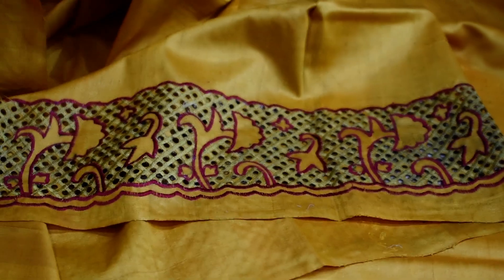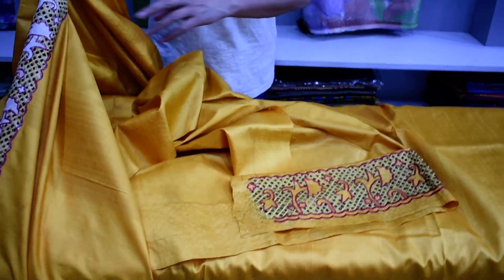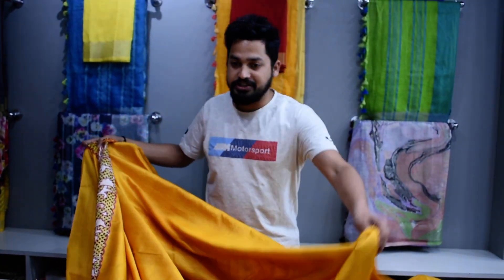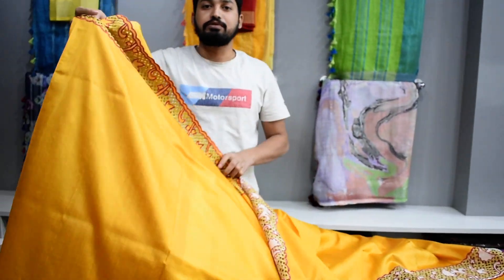It will be a very elegant, rich look. This is pure pure silk. The price will be ₹7000, all inclusive — GST, shipping, and all charges are included.